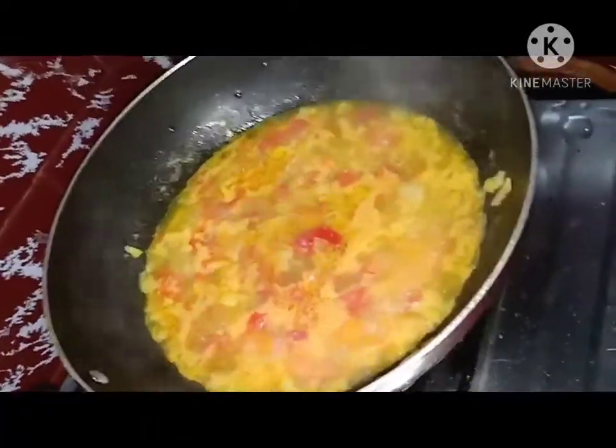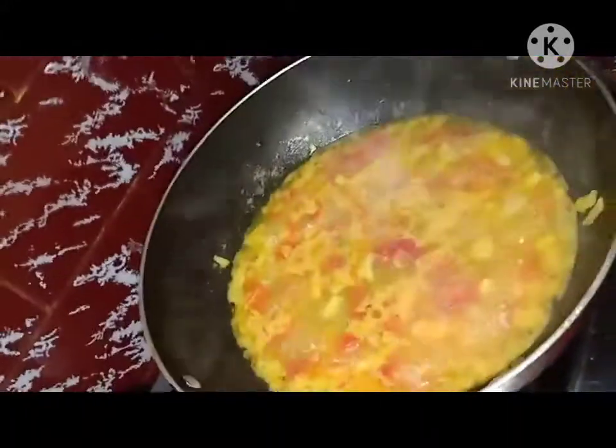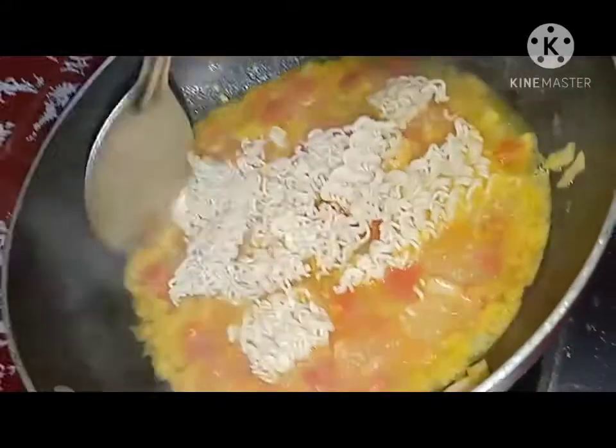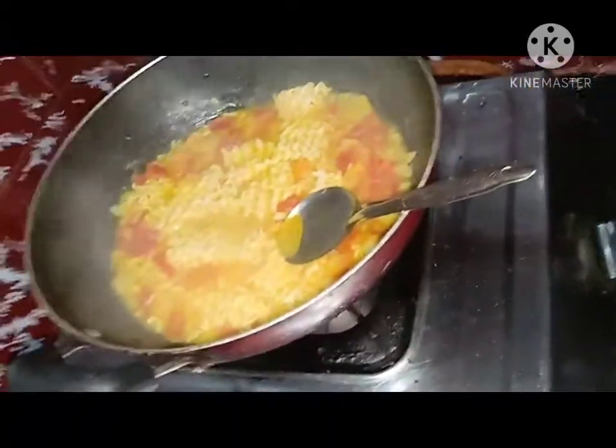Mix as the water boils and add a pinch of salt for a good taste. Once the water is boiled, add the Maggi into it and let it boil for two minutes. Add a pinch of chili powder.